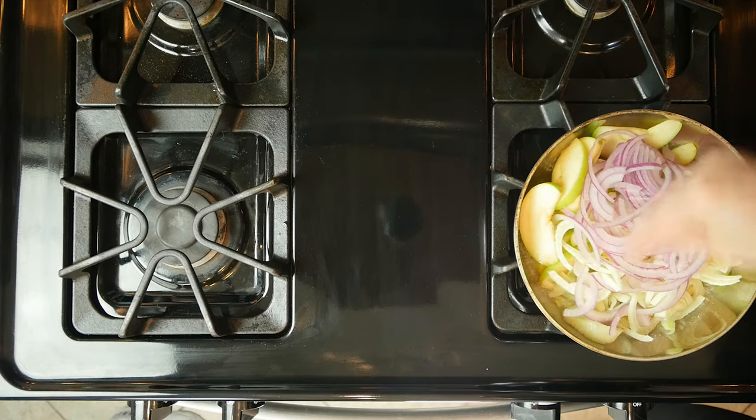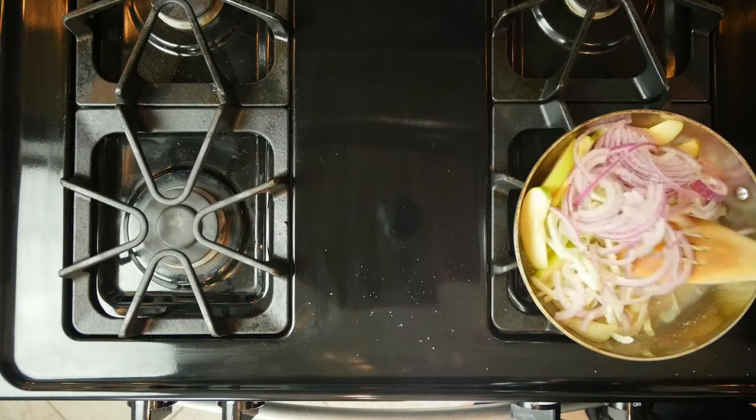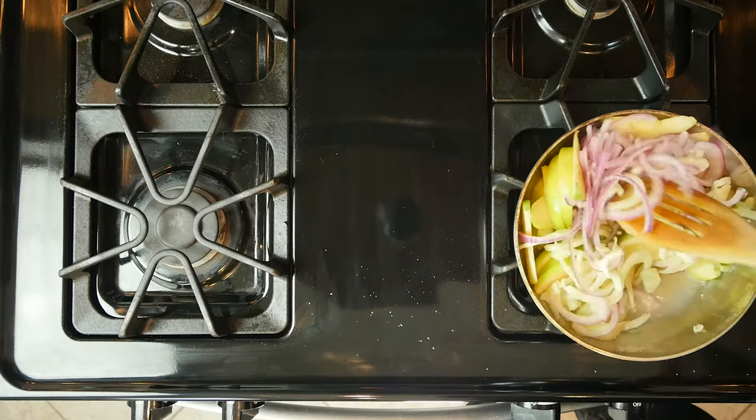Add a little salt and pepper. Pour in a quarter cup of olive oil and let it simmer for a minute or so. Turn off the heat.